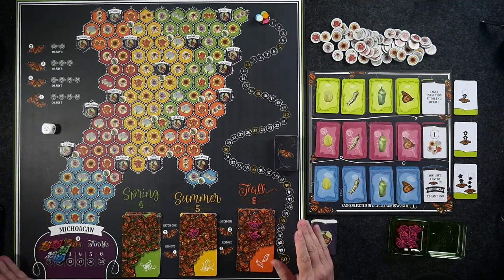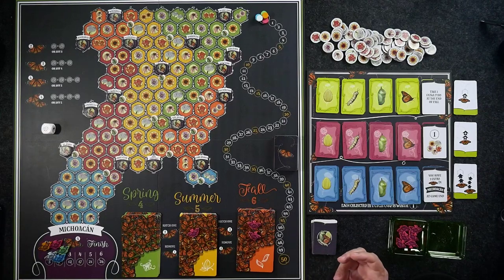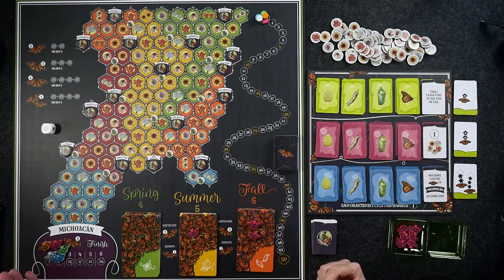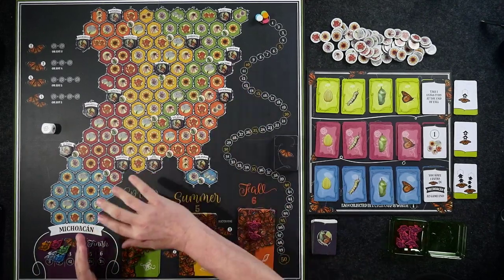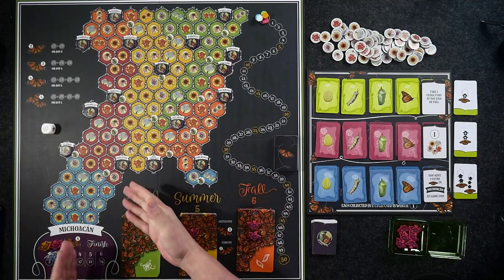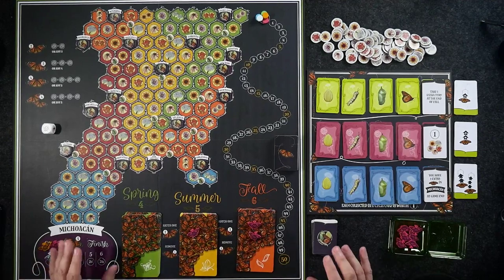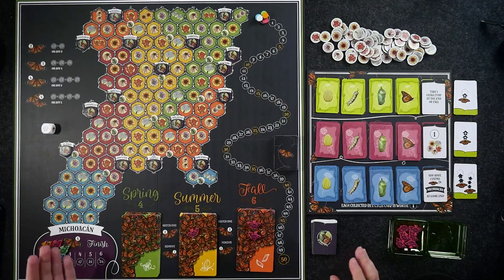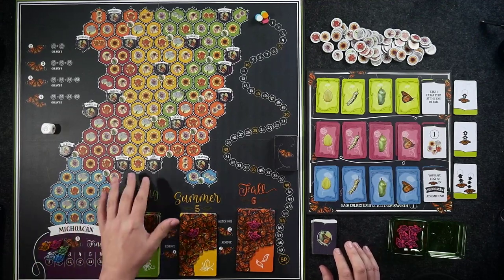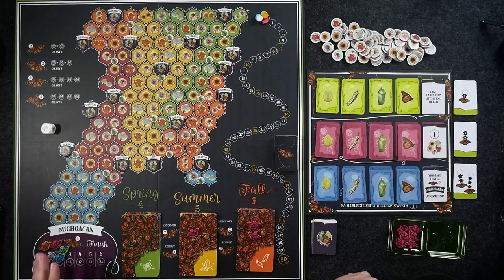The premise of Mariposas is that each of the players will control generations of butterflies attempting to traverse the Midwest and East Coast of the United States, out of Mexico, and then come back down with the final generation back into Mexico. There is set collecting involved — it might look like area control, but there isn't. You're essentially trying to collect sets and land in certain areas so you can hatch new generations of butterflies.